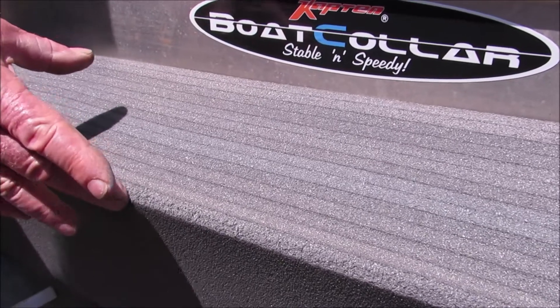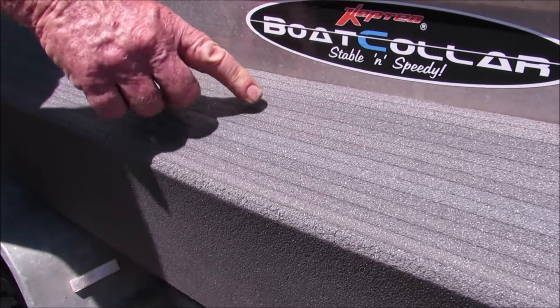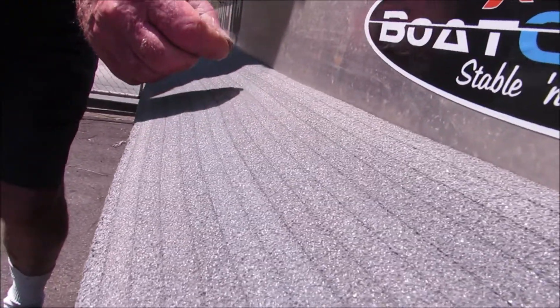Now the hard layer on the outside is nice and robust, very firm. It's the same as this one here, and that's where the aluminium plates get inserted in behind there, and that holds it up against the side of the boat, keeping it nice and firm and strong to the boat.